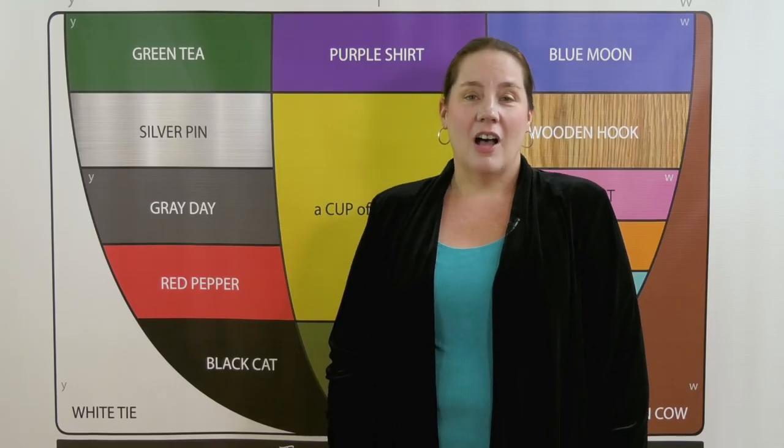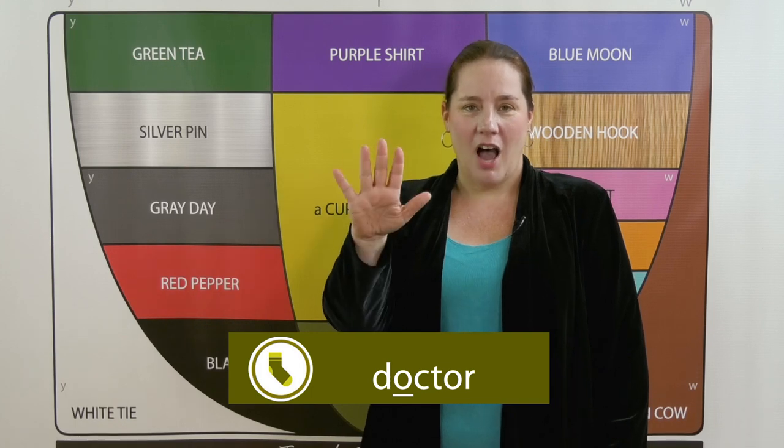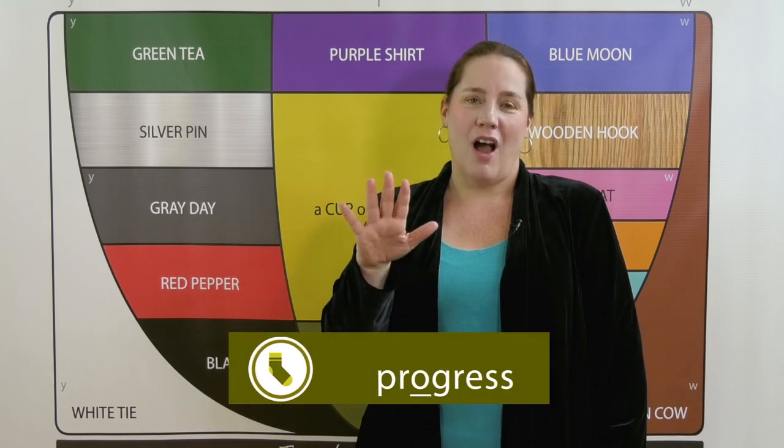I like to call olive the doctor sound, partly because 'doctor' is an olive-sock word, but also because this is the position you make at the doctor when they want to look in your mouth. So say it: doctor. Olive-sock: doctor, confidence, progress.